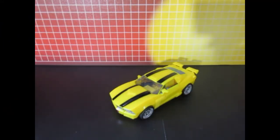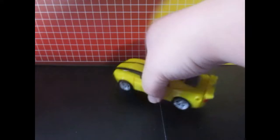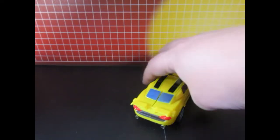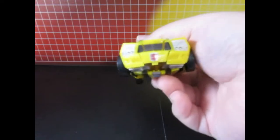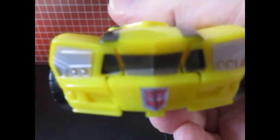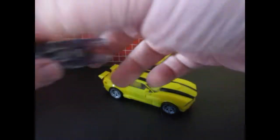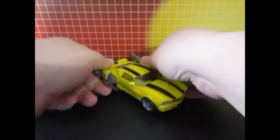This is Classic Bumblebee before I put any of the toy hex labels on him. I did already put an AutoBot logo on here a while ago. And this is how it looks with the weapons on him.